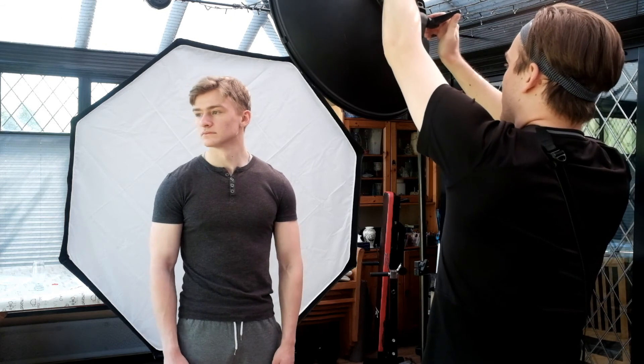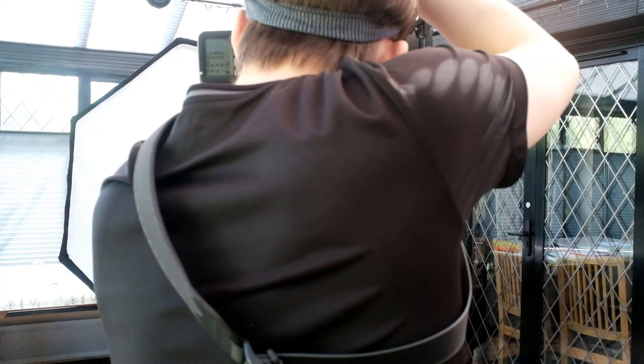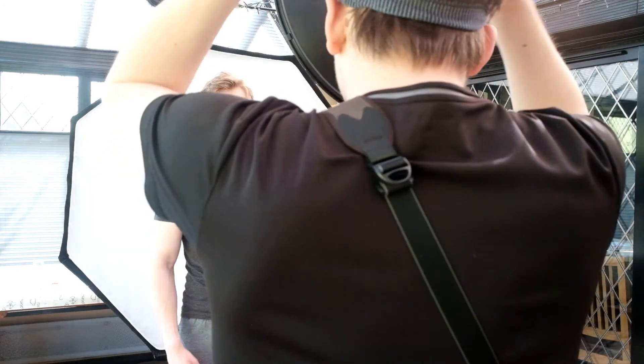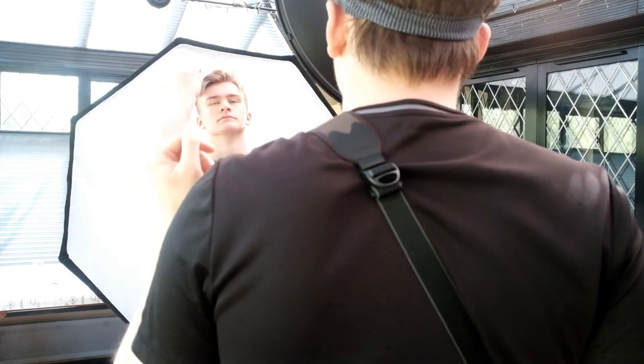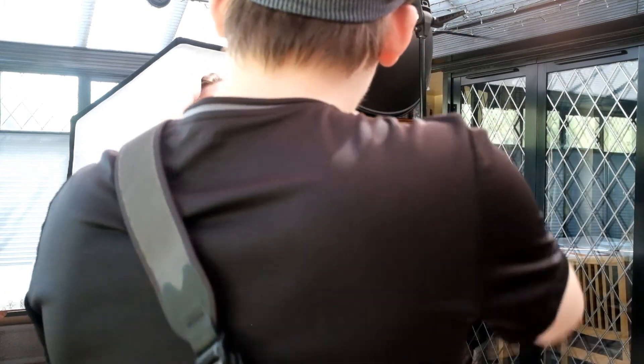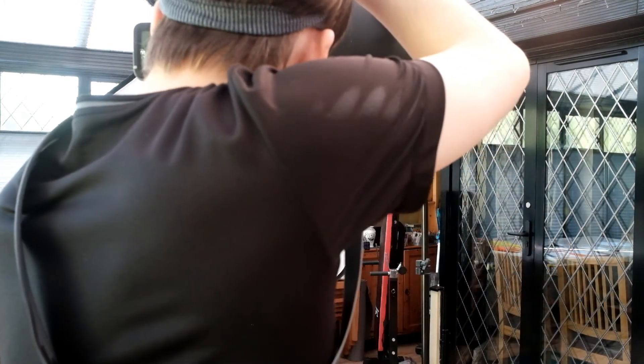I'm bringing the light higher now to emphasize the light onto the right-hand side of his face. It also creates a nice shadow under his chin, so we get the highlight on his jaw from the backlight and then a shadow under his chin, which helps to separate him out from his neck. The face is the important bit — we don't need to see his neck as much.